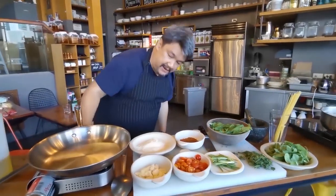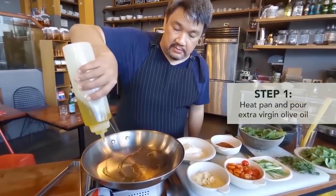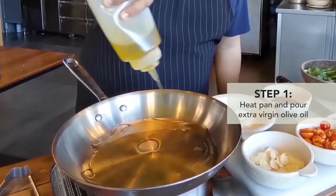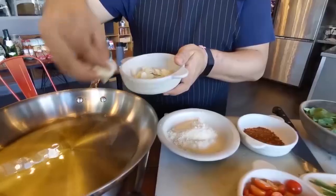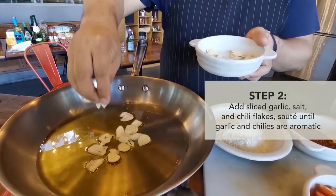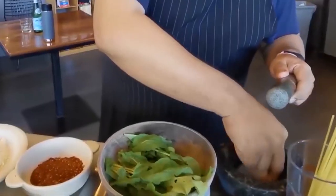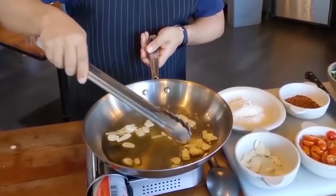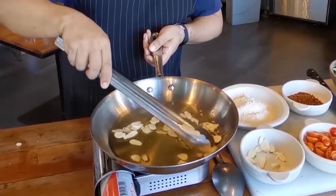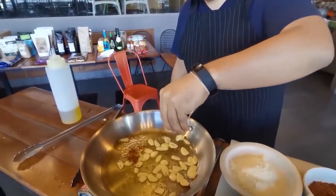We start the recipe by heating your pan. We have generous amounts of extra virgin olive oil. We start off with putting some garlic. What I usually do from the start is I put some sea salt. You're actually gonna have a very garlicky flavored olive oil.